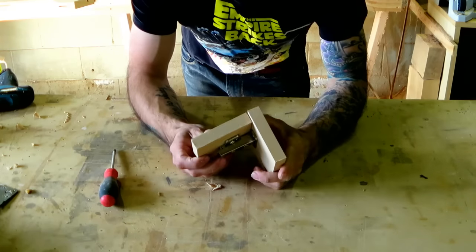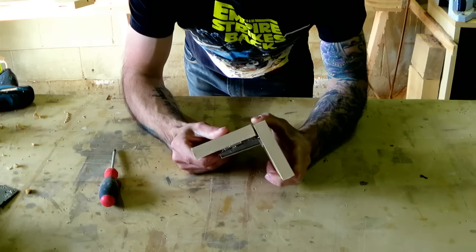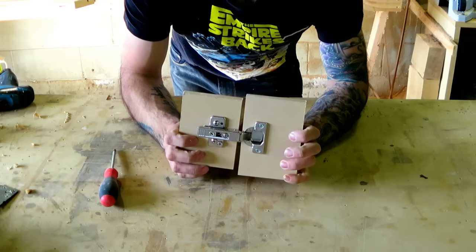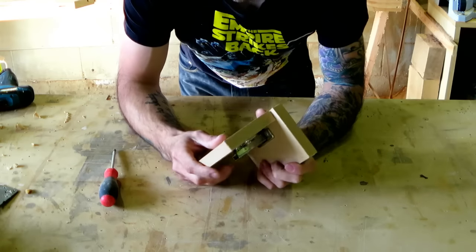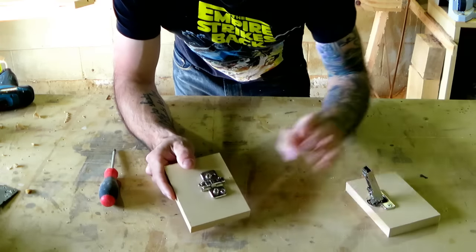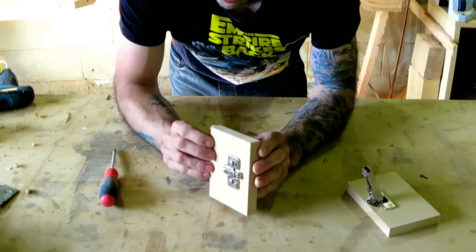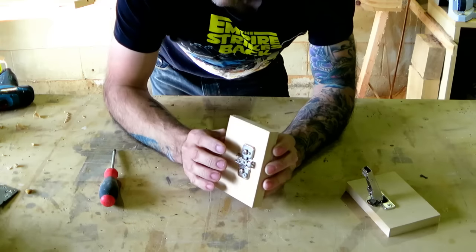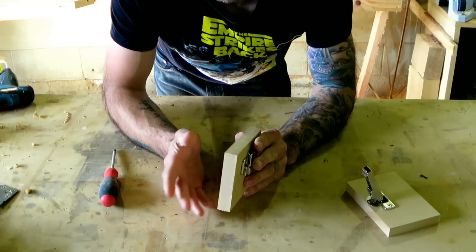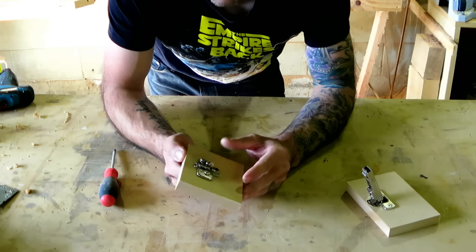To be able to use these hinges well, you need to understand why they were made in the first place — what the original purpose was — and then you can get an idea of how you can adapt that use. They were originally made for kitchen cabinetry, so this part here would represent the carcass of your cabinet. Just about all of these hinges were designed for 16 or 18mm MDF originally, and those original measurements pretty much haven't changed.